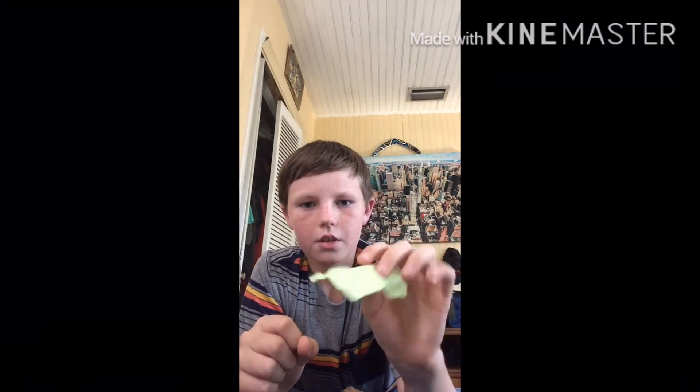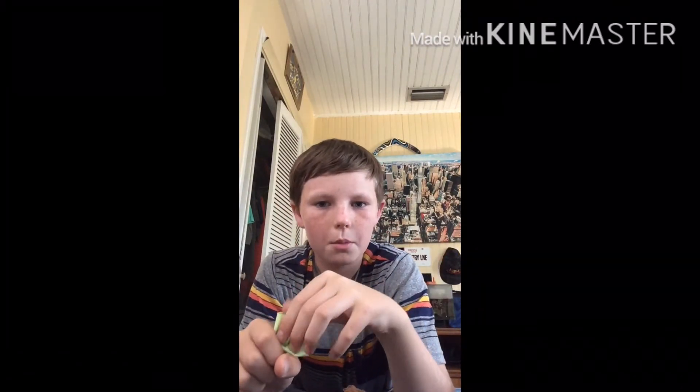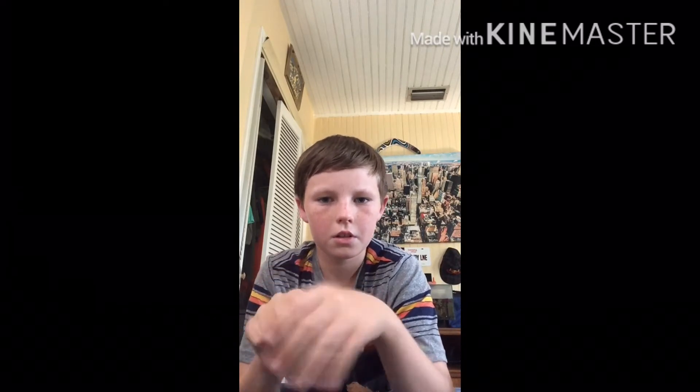For this next trick, I have a piece of cloth. I put it in my hand, and then I just shake my hand. And that's it — it's all gone.